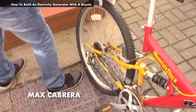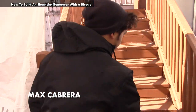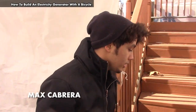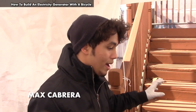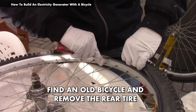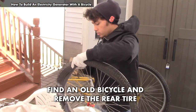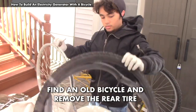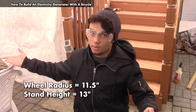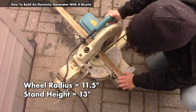Today I'll be taking off this tire and replacing it with a belt that's going to power a motor, which will end up powering a battery, and that battery is going to power anything you want. Since the radius of this tire was around 11 and a half inches, I've created a 13-inch piece of wood to suspend it off the ground.